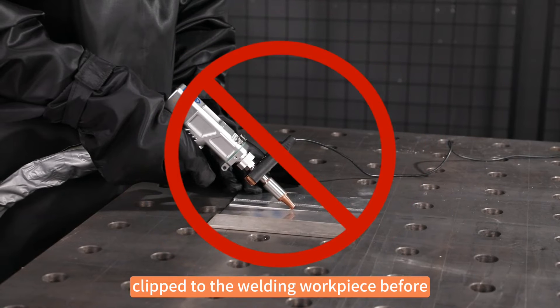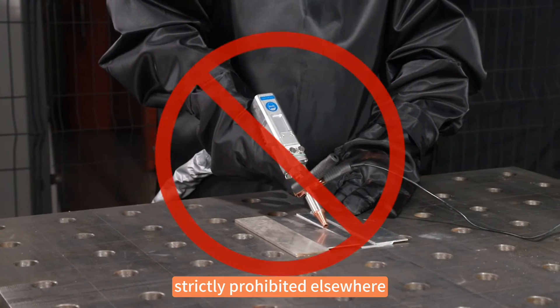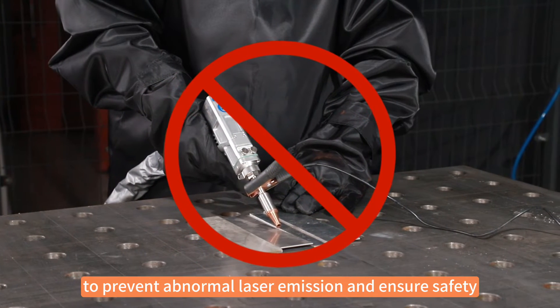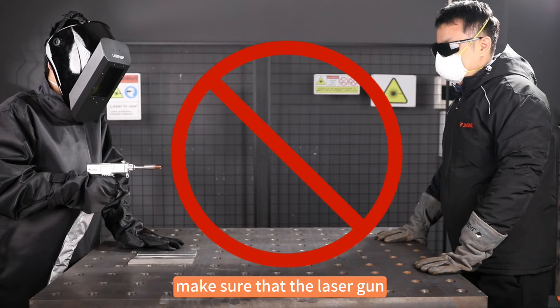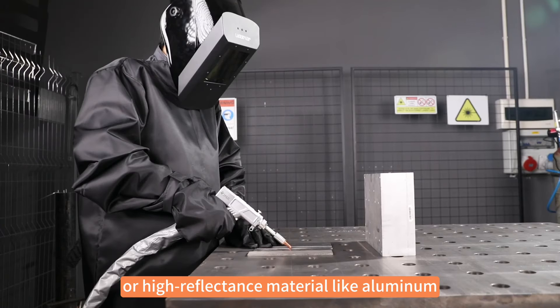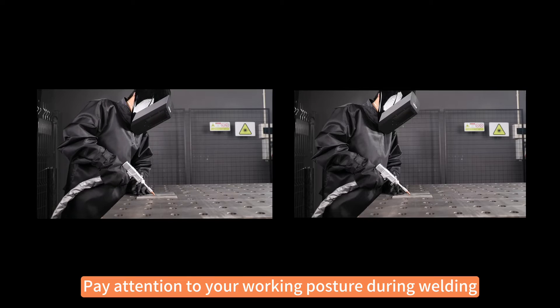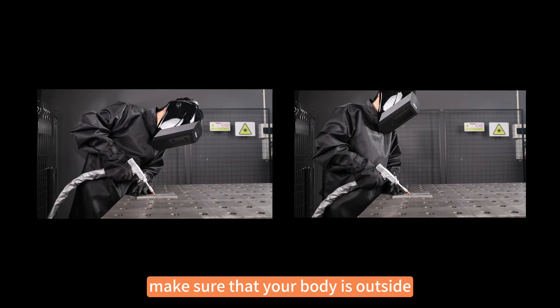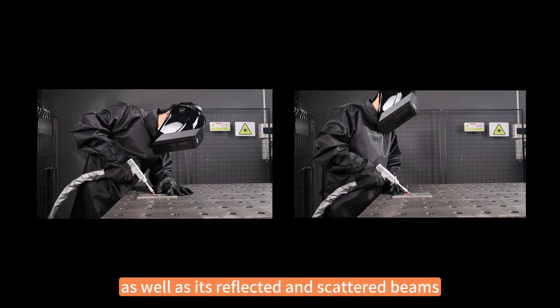The earth clamp must be clipped to the welding workpiece before using the laser. Clipping it elsewhere is strictly prohibited to prevent abnormal laser emission and ensure safety. Before welding, make sure that the laser gun is not directed towards people or high reflectance materials like aluminum alloy and copper. Pay attention to your working posture during welding and make sure that your body is outside the range of the laser beam, as well as its reflected and scattered beams.